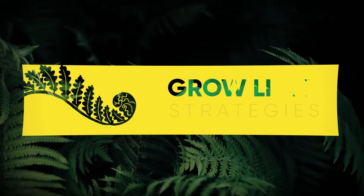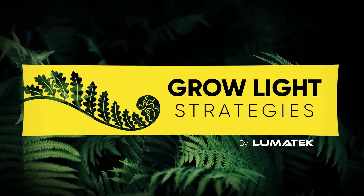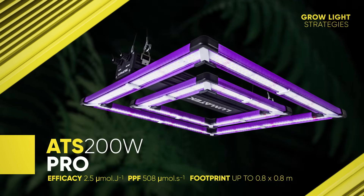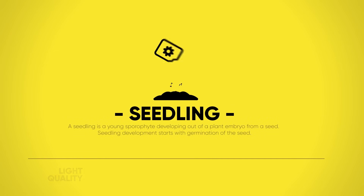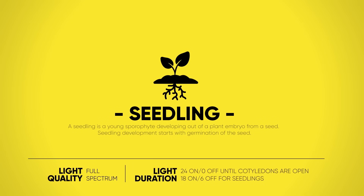Welcome to the Lumatec grow light strategies video series, created so you can make the most out of your Lumatec setup performance. Today's bright star is the stunning ATS 200 watt Pro by Lumatec. From plant embryo to the joy of germination, this is where our exciting journey begins.